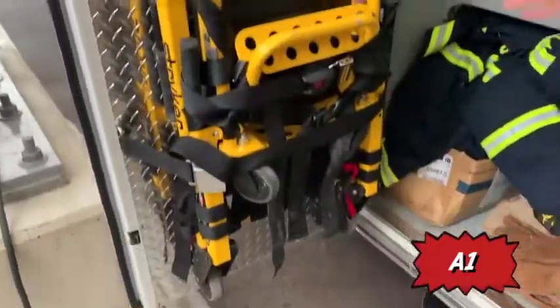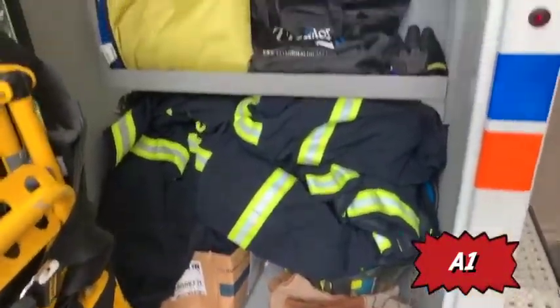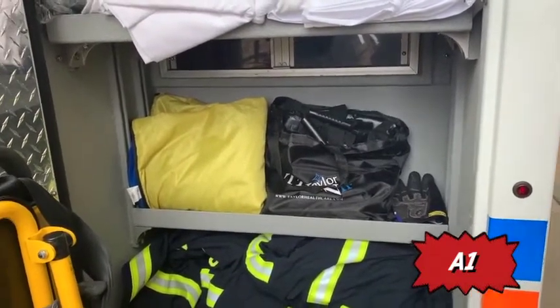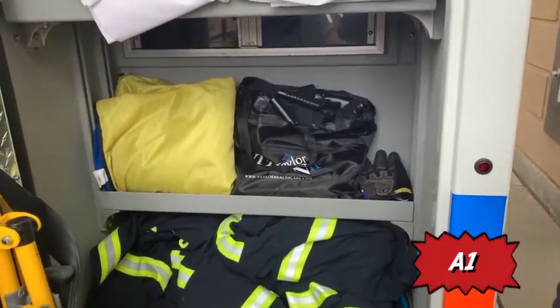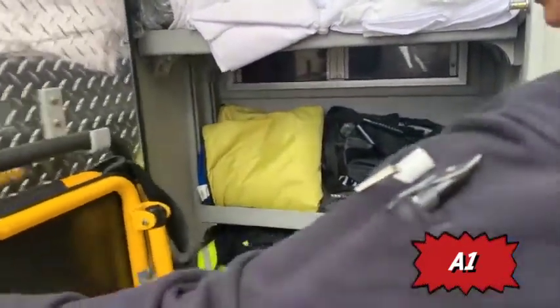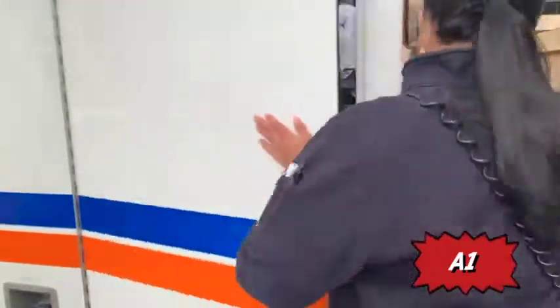Moving to driver's side rear. We have the stair trigger, turnout coats, helmets, and the mega mover. This is an inside cabinet — Control 1-3-1.